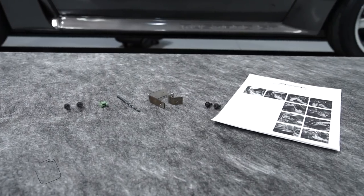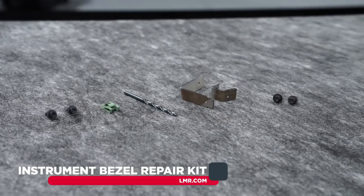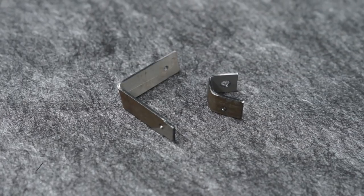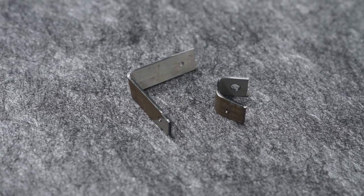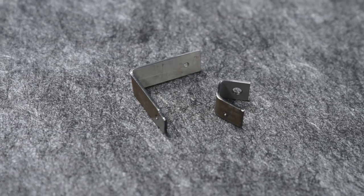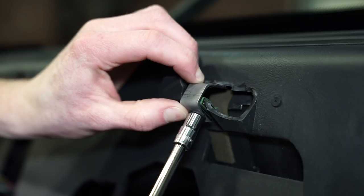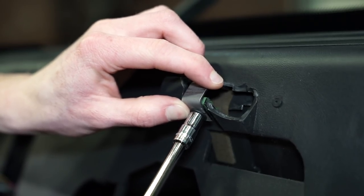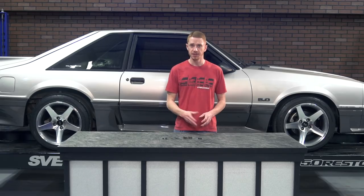This instrument bezel repair kit from 5-0 Resto is a super simple kit that fixes most dashes that have the damaged upper attaching points. The repair brackets are made from steel and are bent in the correct manner to ensure that the problem is properly repaired. Each bracket simply attaches to the main area of the dash behind the instrument cluster and then orientates towards the original mounting location for the upper screws. Now, because of the variables from car to car, this kit will not service cars with severe damage.